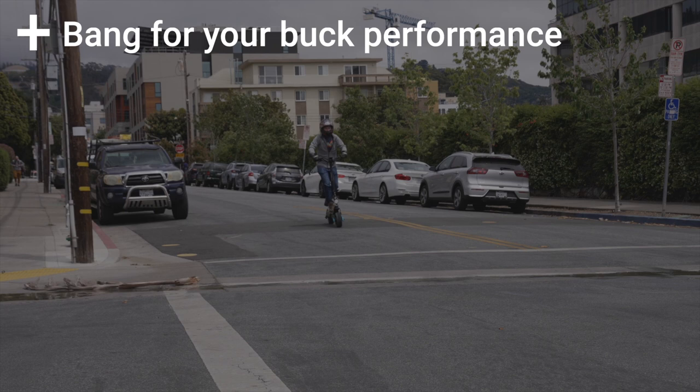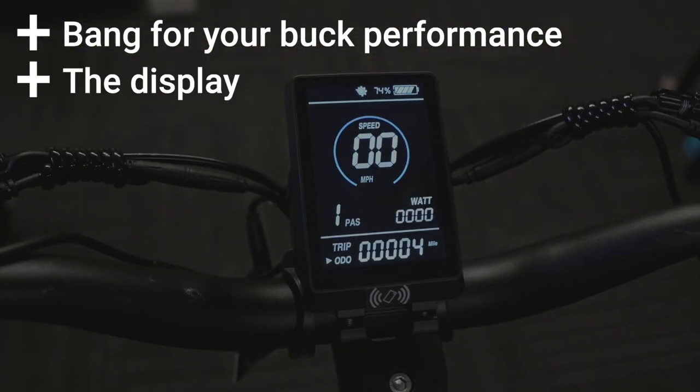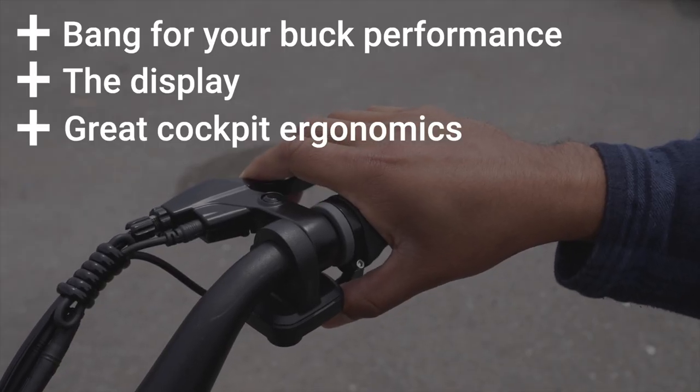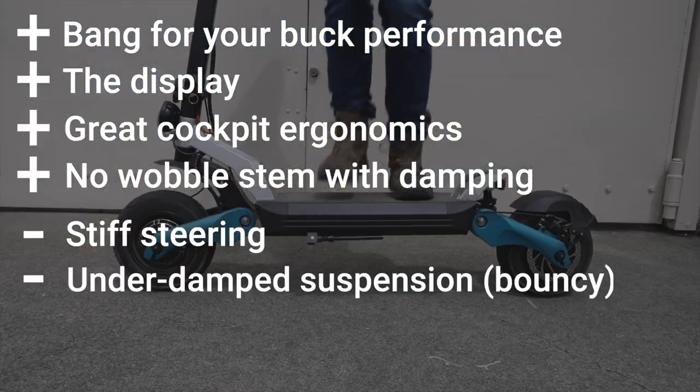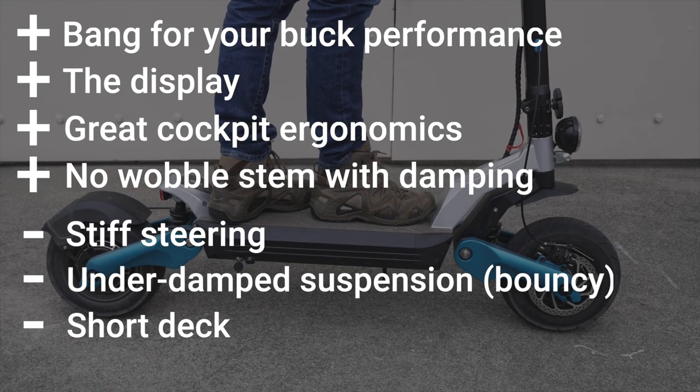Pros include big tires and big performance at a relatively small price, a good-looking easy-to-read display, great cockpit ergonomics, and a no-wobble stem with built-in damping. Cons include stiff steering, underdamped suspension, and a short deck that is less comfortable for long rides.